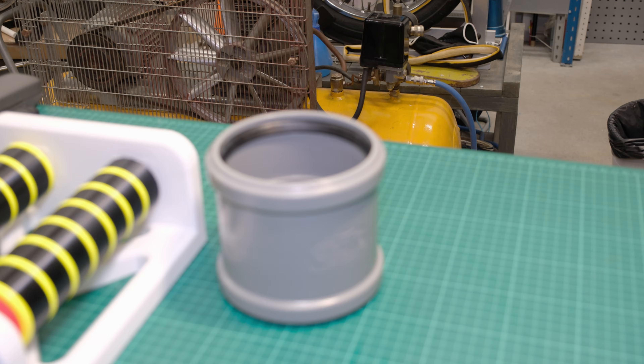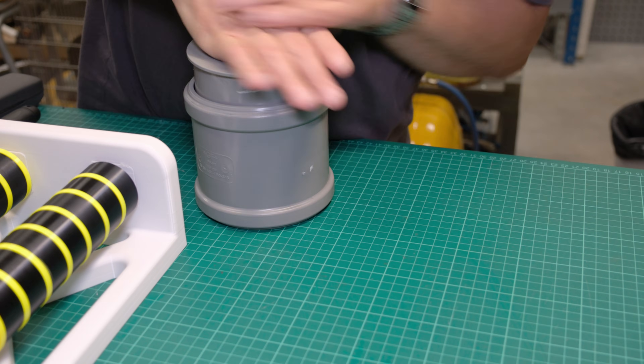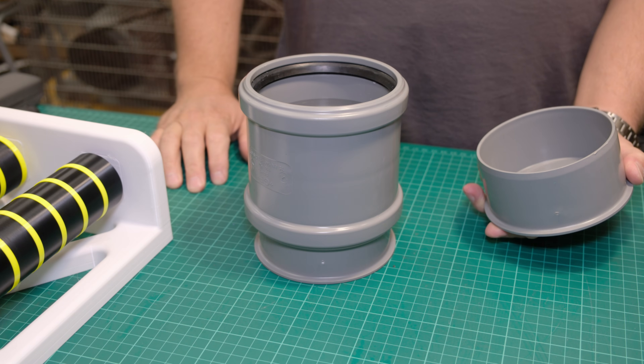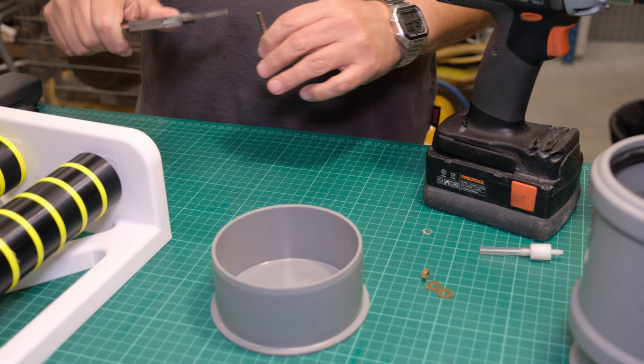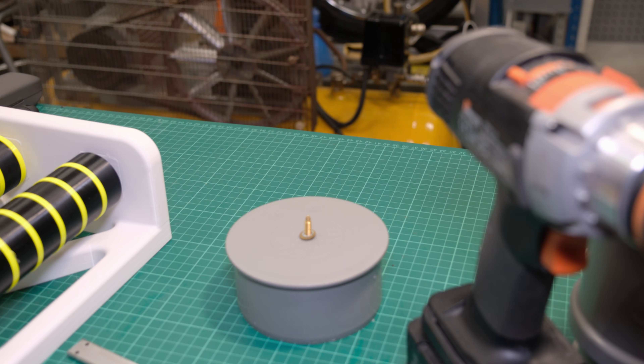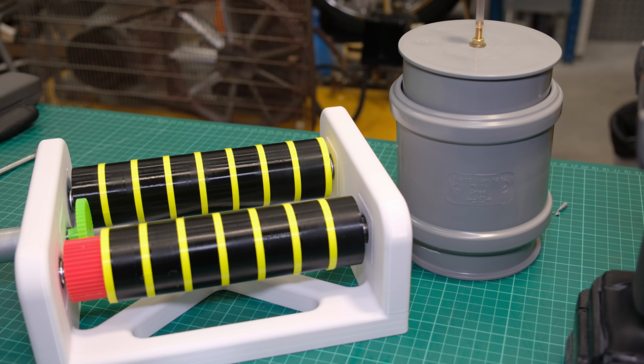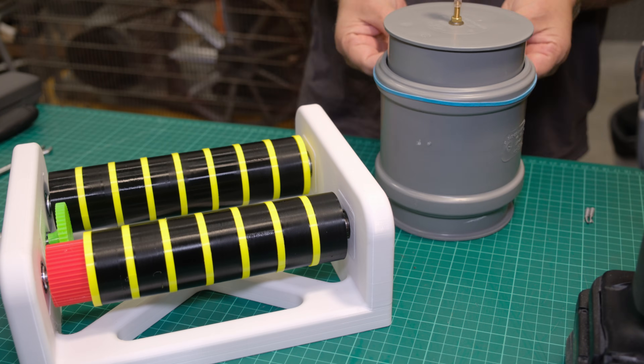I made the container from a 150mm sewer pipe fitting, which works quite well for this purpose. The seals of the sewer pipe were so tight that the lid could not be closed because air could not escape, so I drilled a hole and installed an air valve which allowed the air to be released.